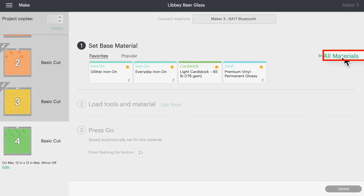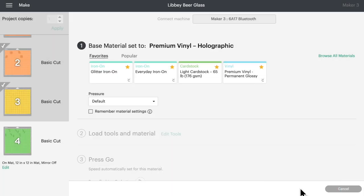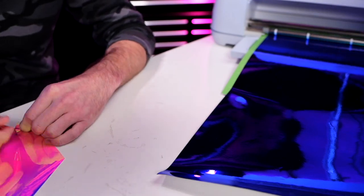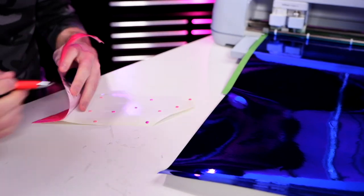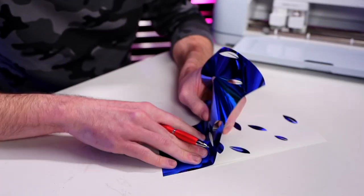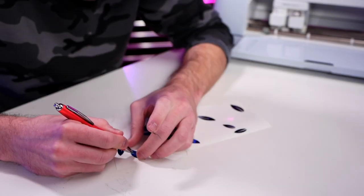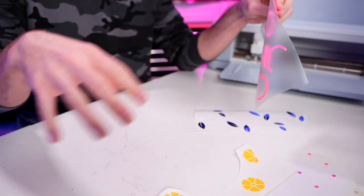For our very last mat, we come back in here and do a search for Premium Vinyl Holographic, then load this in for the leaves. All right, so we have everything all weeded out. What I'm going to do now is take our first little layer that we have here already on the transfer tape, and then go ahead and apply this down and actually pick up all the other layers at the exact same time.